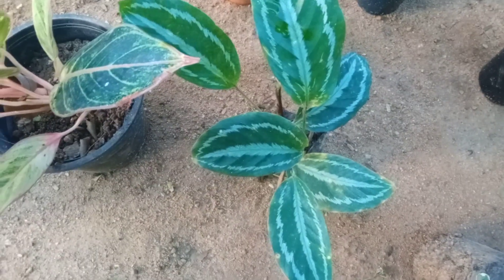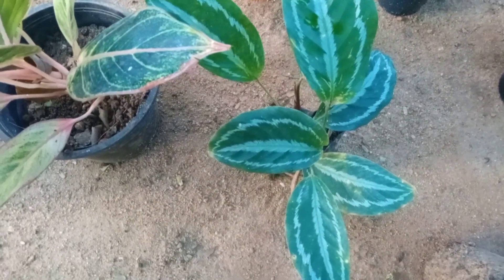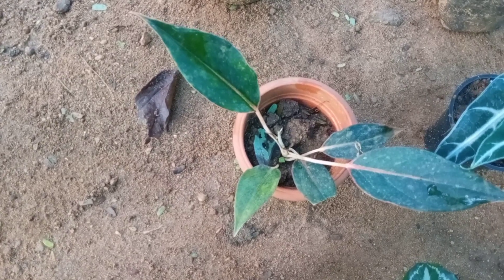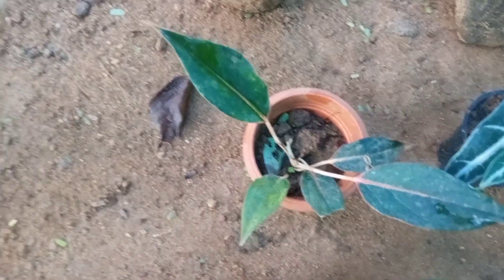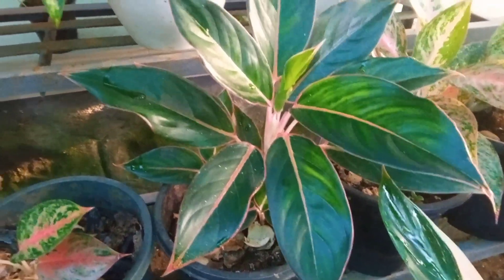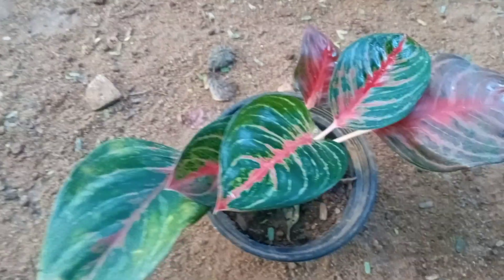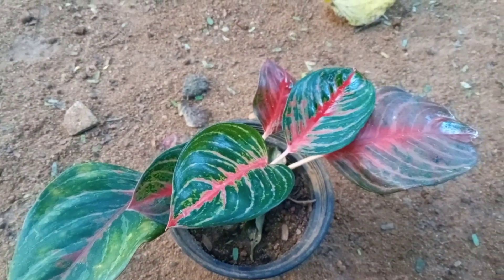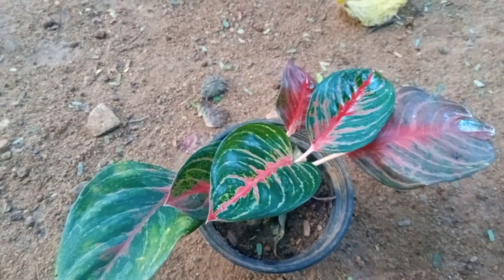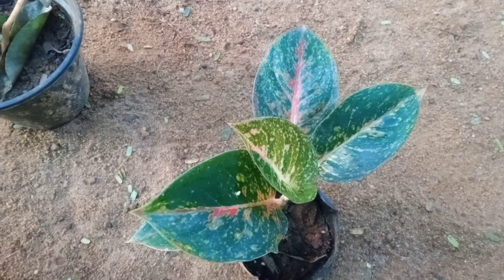This is about 5 or 4 rupees. This is Black Lipstick. This is a mature mother plant. This is a very good plant. This is Red Emerald. This is a very good red color plant. This is a very good plant.